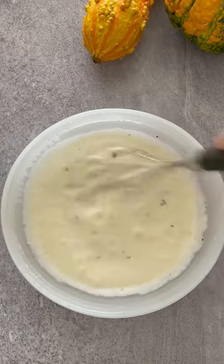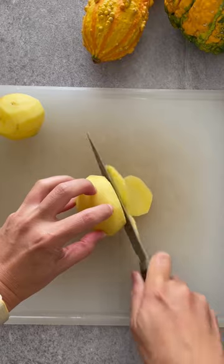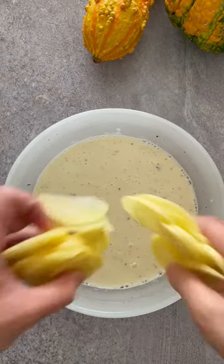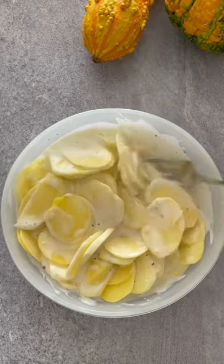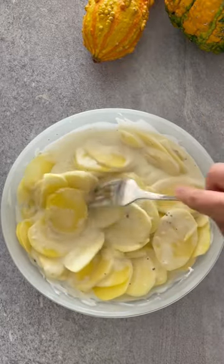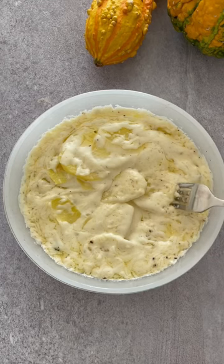Whisk it up and then peel and thinly slice your potatoes. Stir them into the cream and microwave it uncovered for another six minutes until it is fork tender.